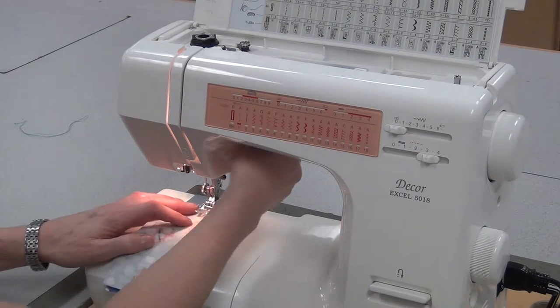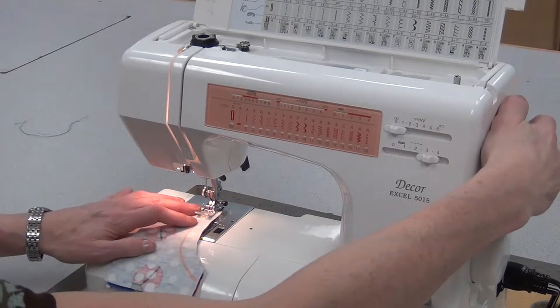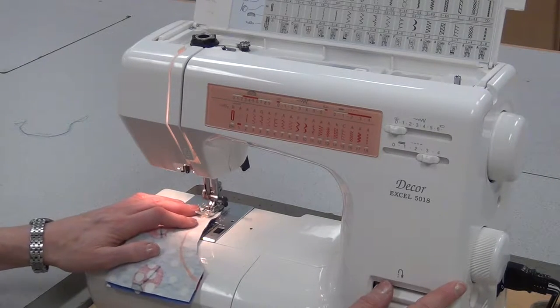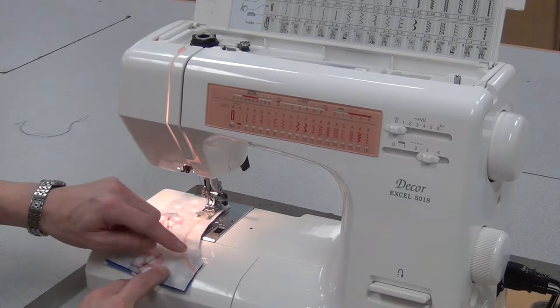I line it up on the 15, put the foot down so that I'm at least a centimeter of fabric underneath, needle down, sew a few stitches, reverse back a few stitches. I started on the straighter side of the curve,